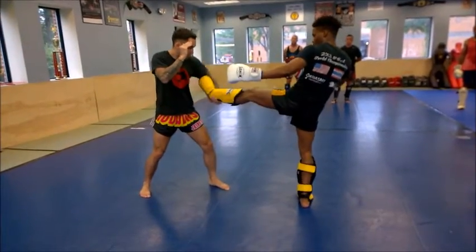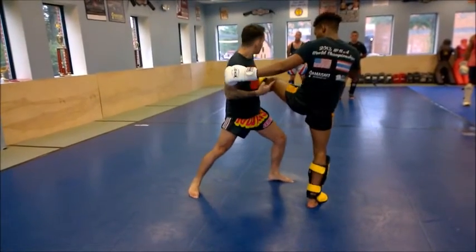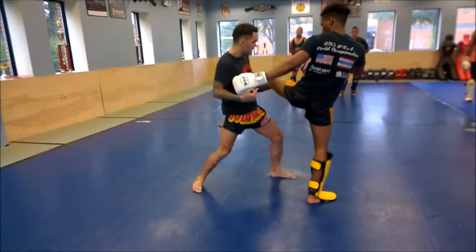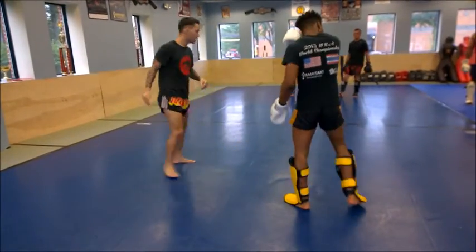So all together: I want to catch, pull across, and step underneath into his leg — almost into his thigh — and down.